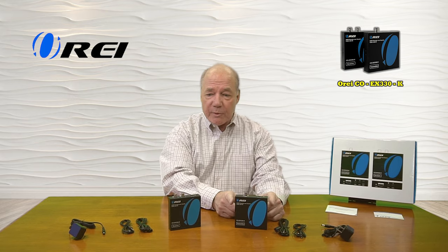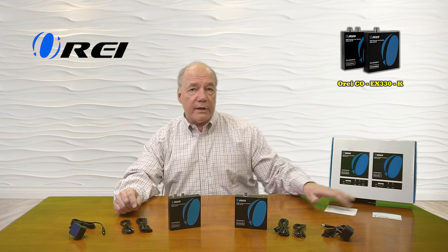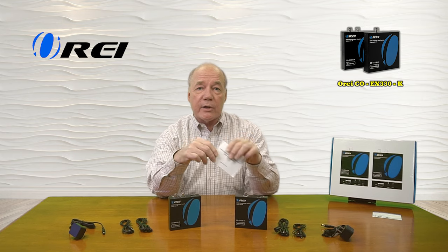When you open up the box you'll find a transmitter module and a receiver module, a set of infrared blasters for each of those modules, and a single 5 volt 1 amp DC power supply for each of the modules. You'll also find a warranty card and a full instruction manual that lists connection diagrams, specifications, and other details you'll need to understand about the product to use it correctly.